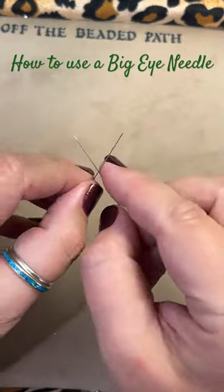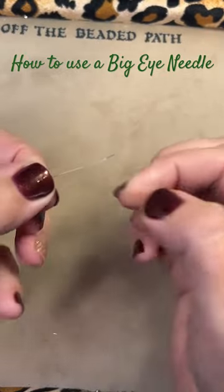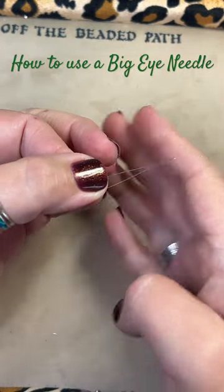You can move it like this — it opens it up for you and makes it a little bit easier for you to open the needle and slide your thread in.